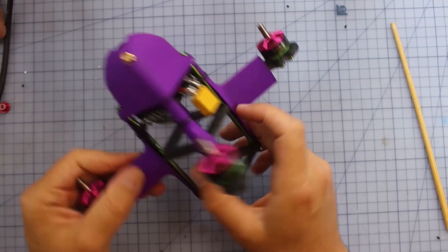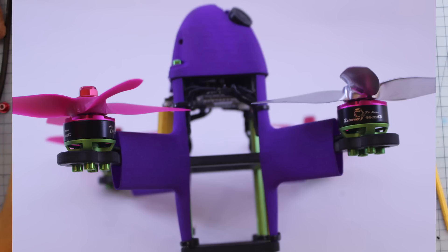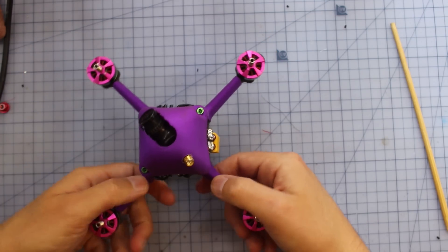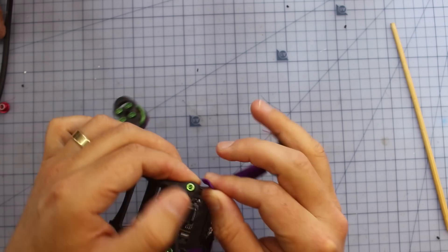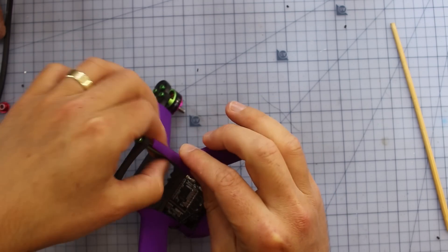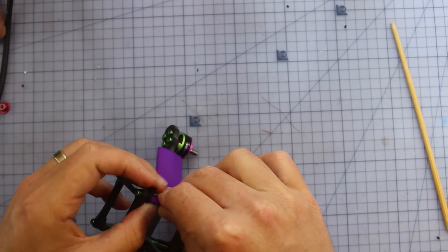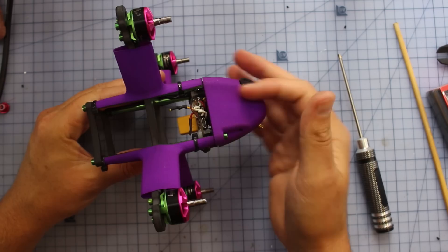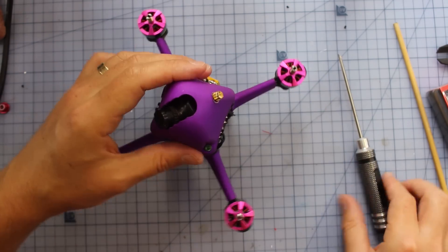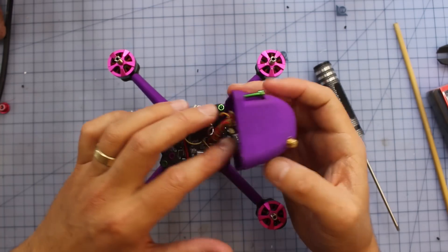The frame is made up of a few different components. We've got standoffs holding it together, and I'll flash a picture on the screen — it's got some pretty thick carbon in the middle that serves as the main arm structure. It's also got a printed outer shell. I've just unclipped this part — I'm not 100% sure what material it's printed in, I'll link that in the description. I shouldn't have taken that zip tie off, but I'll put a new one on.